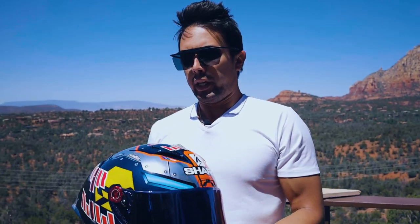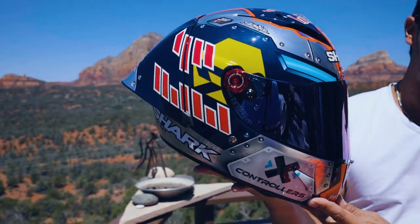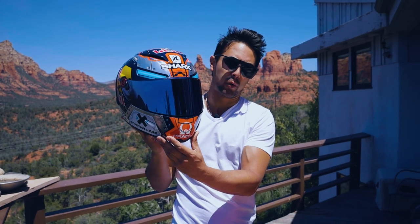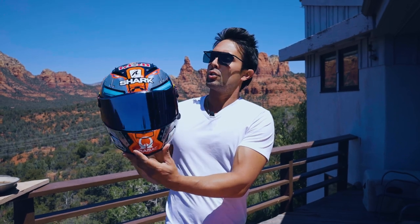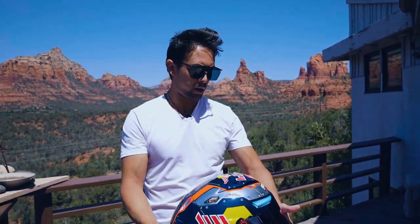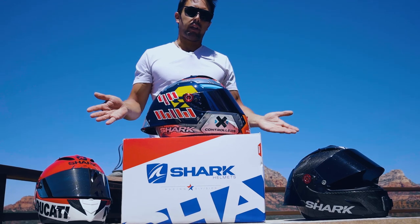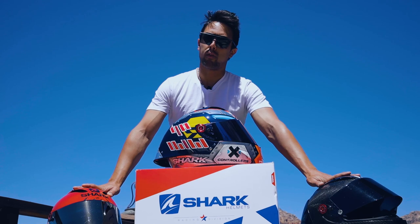We're really happy and grateful to have this helmet. I believe it's one of the first few in the United States that Shark has been so generous to send us so we could do a review and test it, and to support Pramac Racing, Jorge Martin, and everything going on with MotoGP and Shark Racing. The rest of my helmets are still intact — we've had everything going well with Shark. Looking forward to collaborating and working with them more in the future. Thank you Shark so much for sending this helmet out here in beautiful Sedona, Arizona, and for all the support for the past 10 years of riding with you.